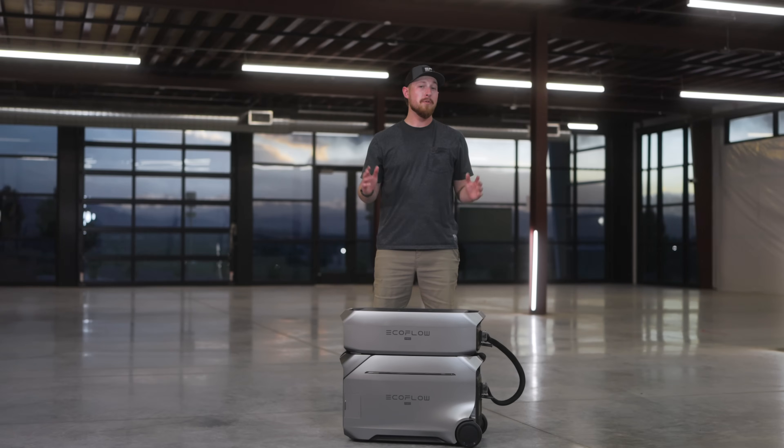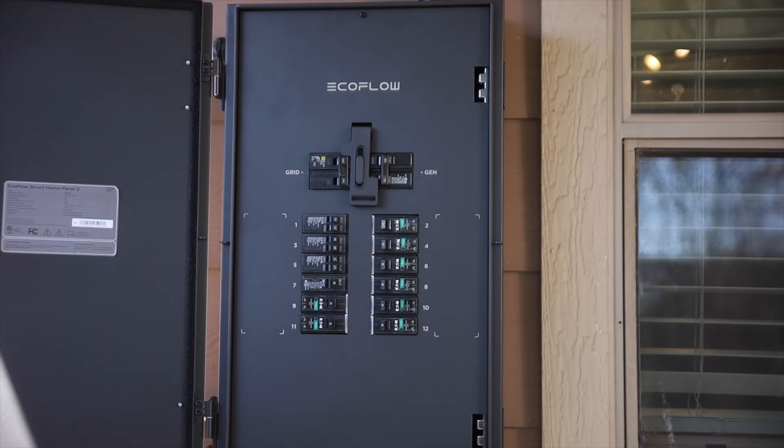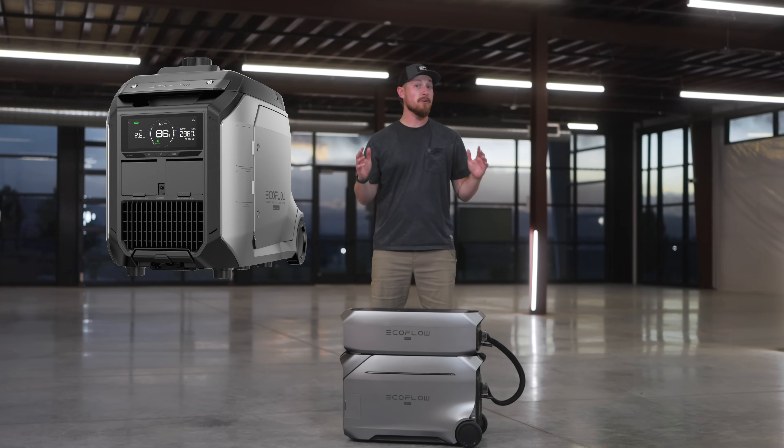The Delta Pro 3 is also compatible with our Smart Home Panel 2, our 50-amp hub, and our dual-fuel Smart Generator 4000. Based on your configuration, you can max this out at up to 48 kilowatt-hours, which is insane.